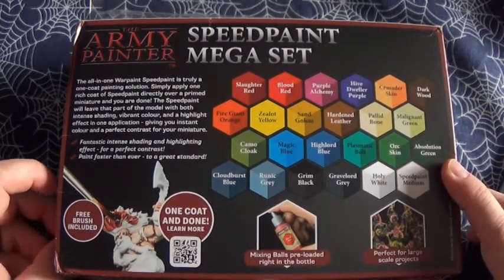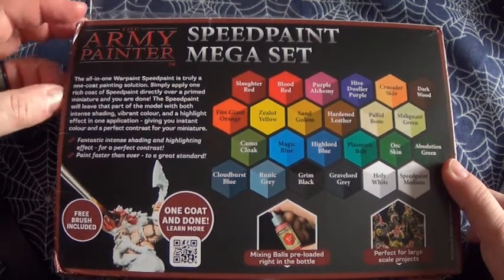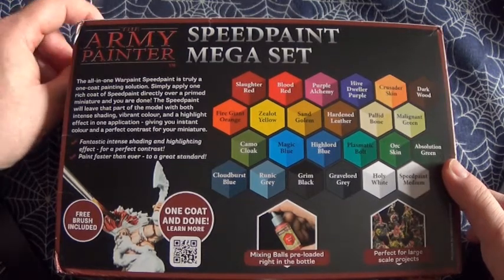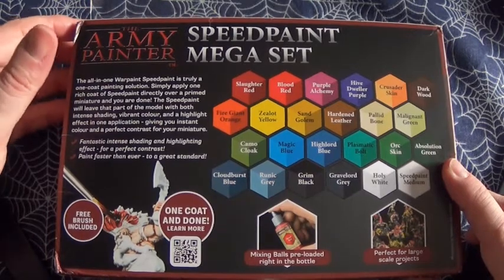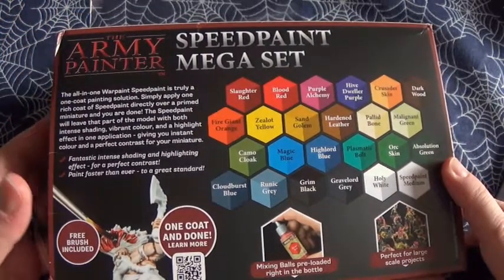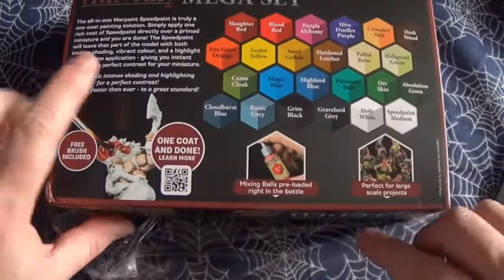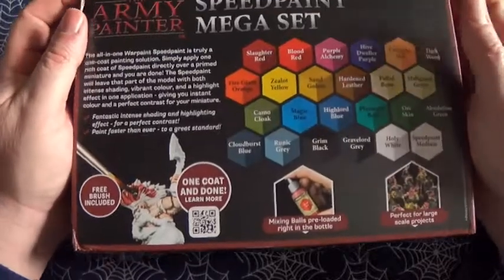Simply apply one rich coat of Speedpaint directly over a primed miniature and you're done. The Speedpaint will leave that part of the model with both intense shading, vibrant color, and a highlight effect in one application, giving you instant color and perfect contrast for your miniature. Fantastic intense shading and highlighting effects for a perfect contrast — paint faster than ever to a great standard. So that's what we have.